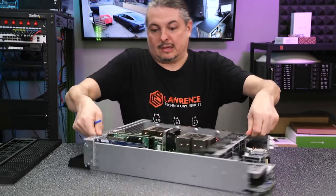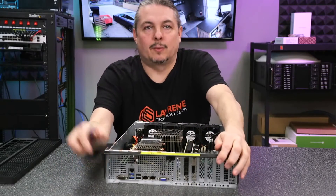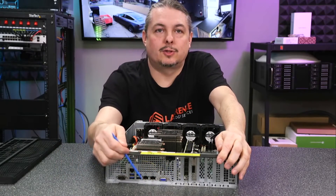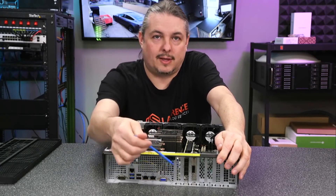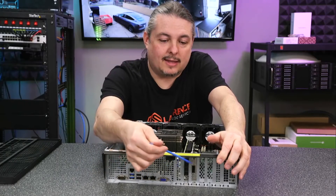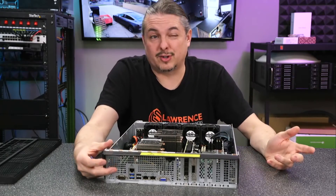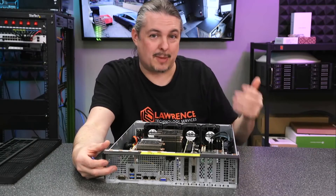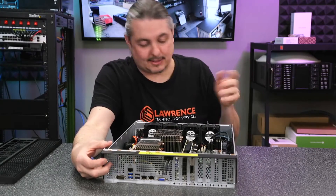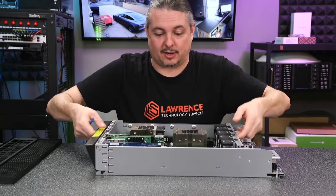Spinning it around the other way. We have two 10-gig connectors over here, a 40-gig QSFP, and the SAS expander. Properly outfitted, this will support over 700 drives. You can put 10 petabytes right now based on current drive sizes of storage together for this particular unit.